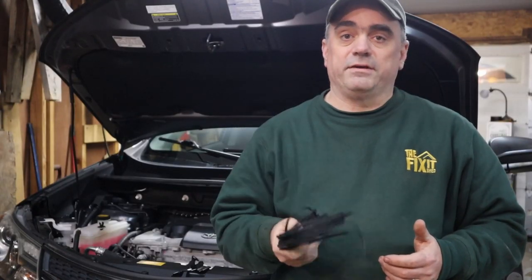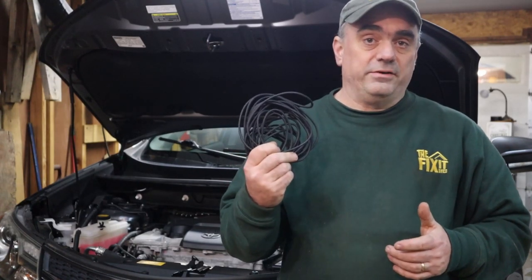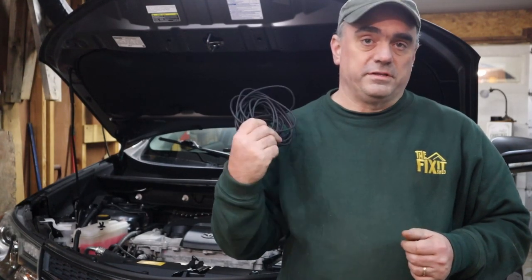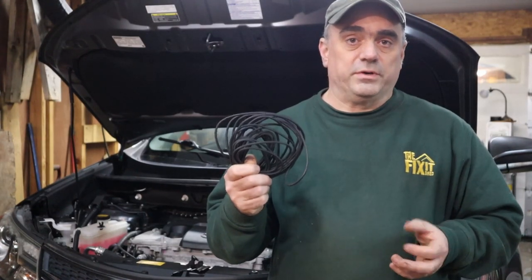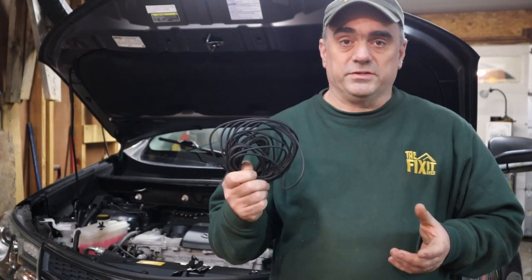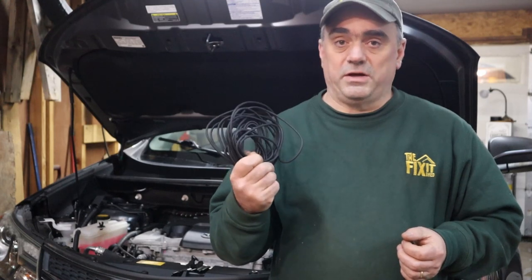Now I want to run the power line from the engine compartment back to the rear of the vehicle. I'm not going to connect this to the battery yet — I'm just going to run the line from the front to the back. When you're running the power line, you want to make sure that it's not in any place where it can get pinched. You want to keep it away from any moving parts and also away from the exhaust system, which will get hot and could melt the wires.